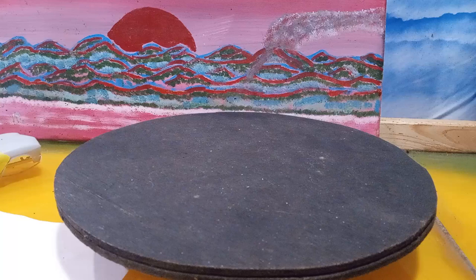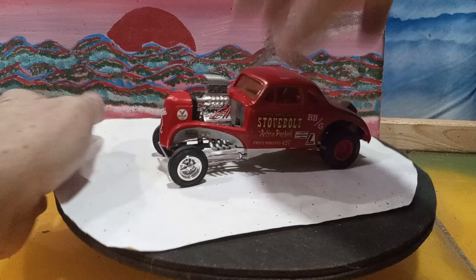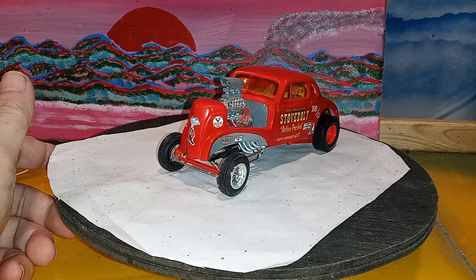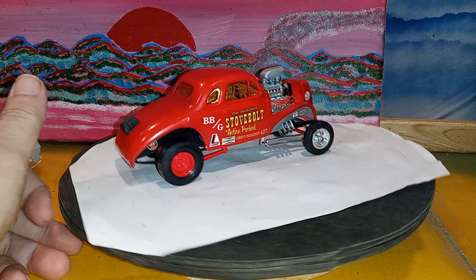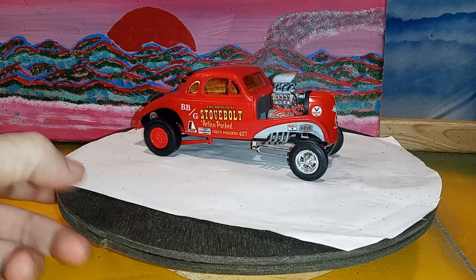This is going to be a shorter video because I haven't felt good all day. This is a 37 Chevy. I think it's out now as a salt shaker in this form without the fenders on it. I built this about two or three years ago before that kit came out, but I wanted to make it fenderless. I like fenderless - it looks more like a good stripped-down hot rod. This is one that ran back in the early sixties.